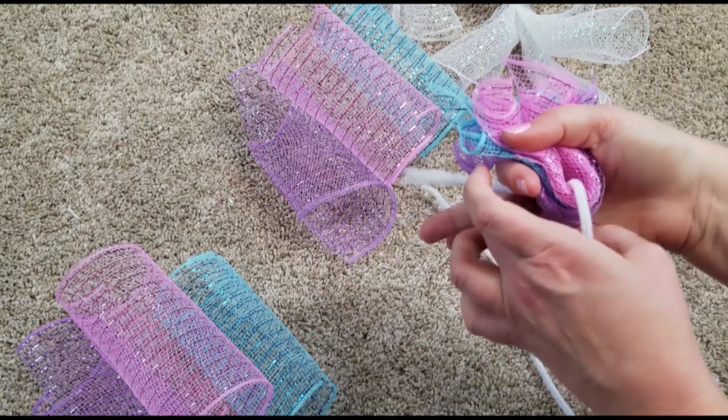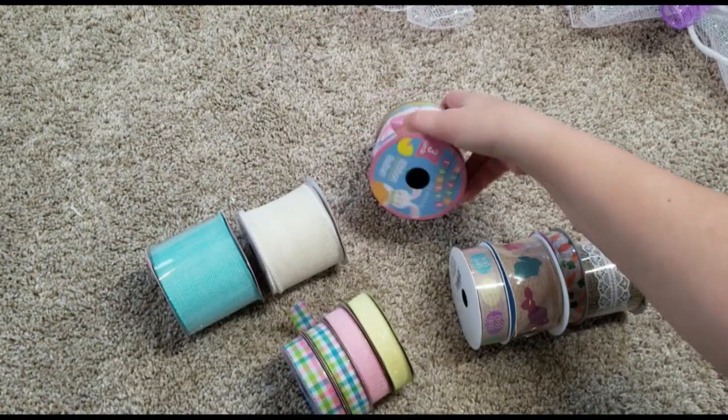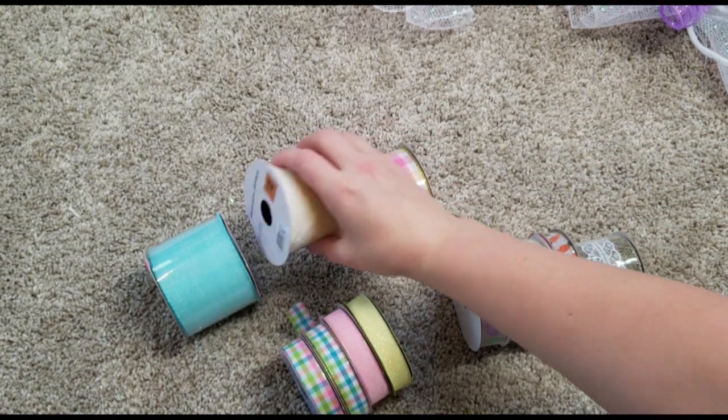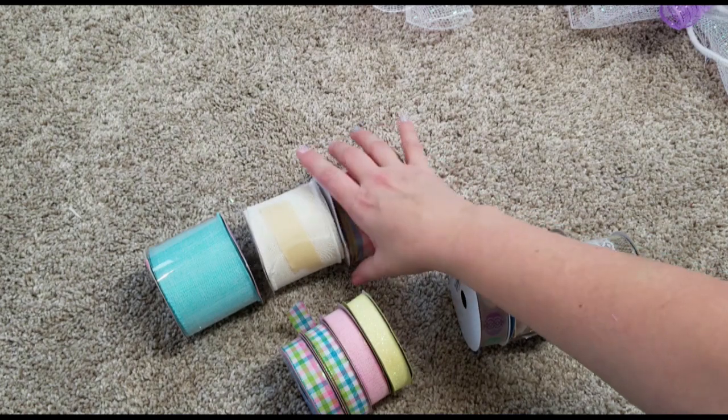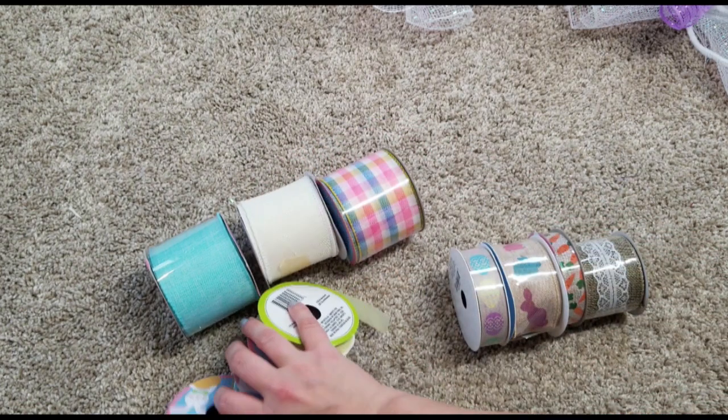Just tie the three different colors with your pipe cleaner and set them aside. Then I have this variety of ribbon. They all came from the Dollar Tree except for that white one — well, kind of a cream color — that was two dollars from the Dollar General.